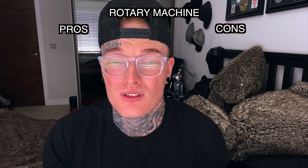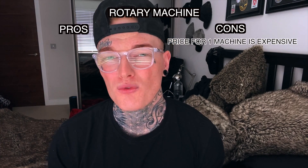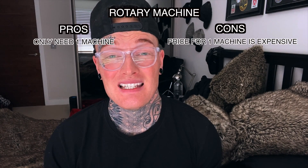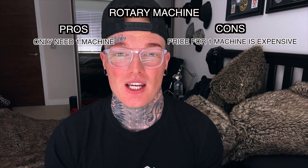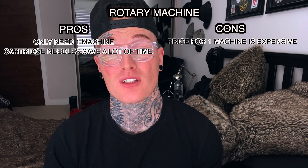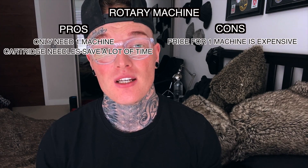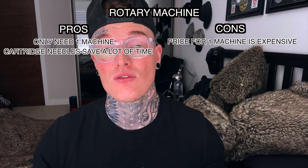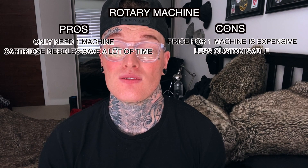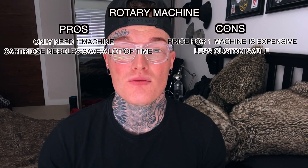Now for rotaries: the price tends to be more expensive than coil machines — normally double the price, ranging from around 650 pounds or 800 dollars for a good machine. However, since rotaries normally accept a cartridge-style needle system, you don't really need multiple machines — one machine, or sometimes two (a liner and a shader), will cover your whole setup. The cartridge needle system also saves a lot of time during sessions. In terms of appearance, rotary machines are less customizable due to fewer parts, but come in many different designs and colors.